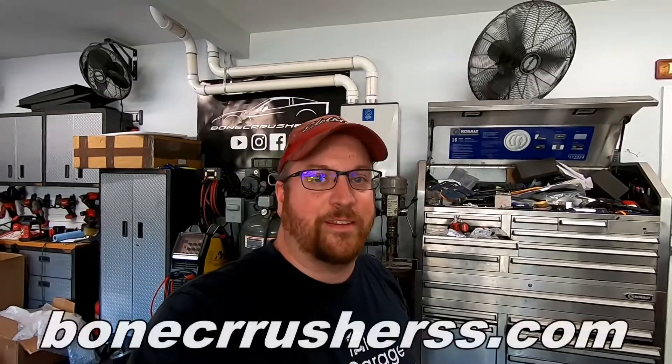I was out here for maybe 45 minutes to an hour, and a lot of that was messing around with the camera setup. You could probably knock this out in 30 to 45 minutes — not a long install at all. If you guys liked this video hit that like button, subscribe and turn on bell notifications, and I'll have links down below for the mount. Check out our website at bonecrusher-ss.com — thanks guys, have a great one!